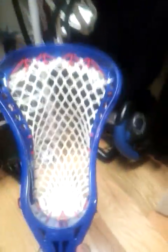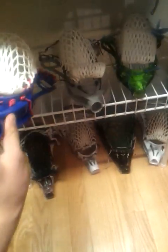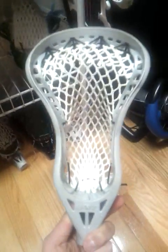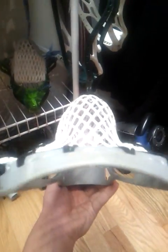These heads here are pretty nice. Blue Torque — red channel, top string, there's the pocket, channel. And here's another Gate Torque — channel, top string, pretty much the same thing. There's the channel.